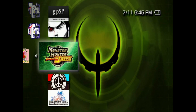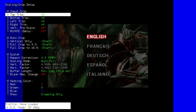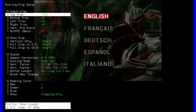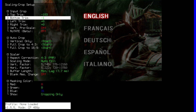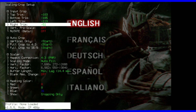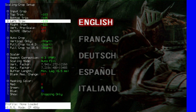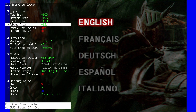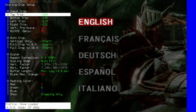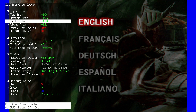Load up a PSP game and make your way to the Crop Scaling menu by hitting the Scale button on the remote. Adjust Trim until you hit the edges of the available picture. If you look at the horizontal and vertical factors, you should see the input resolution at 480x272, which is the resolution of PSP games.